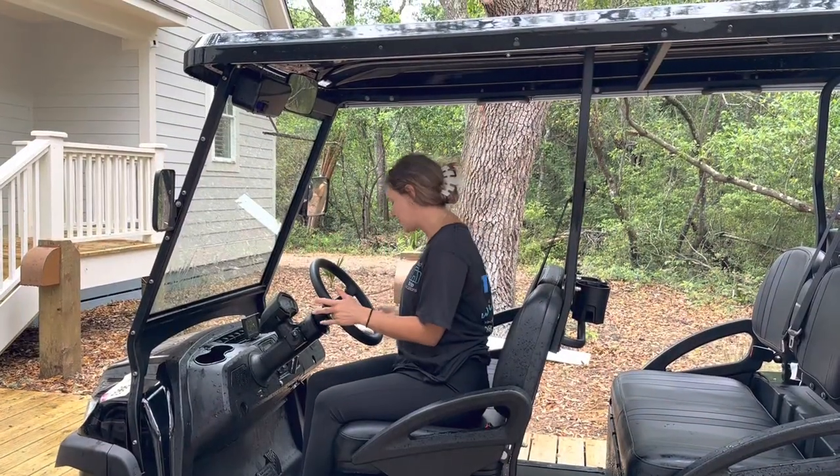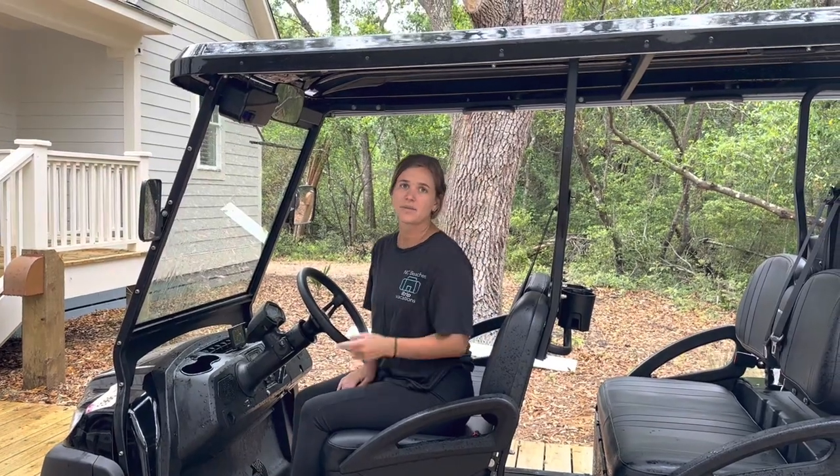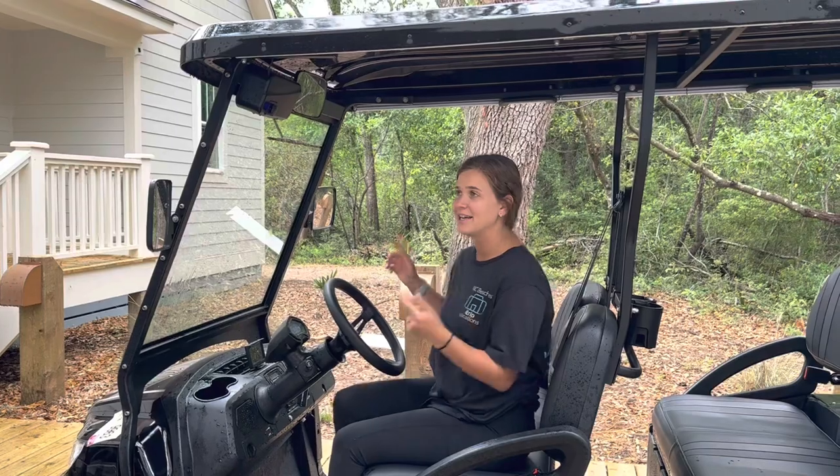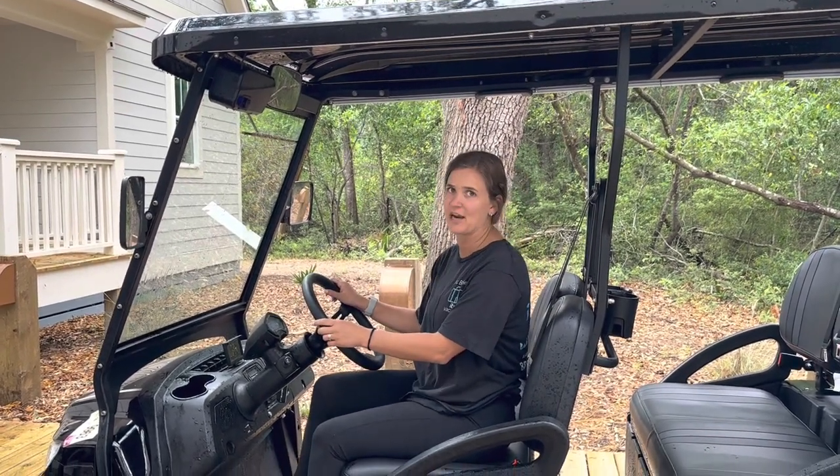To move forward, put it in F mode and it'll go forward when you press the gas. Something important to know about this cart is that when you take your foot off the gas it automatically brakes, so you'll feel it braking without pressing on the brake.